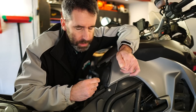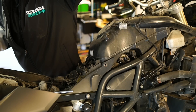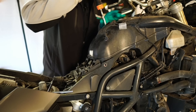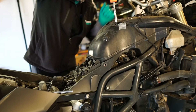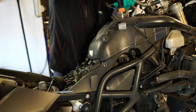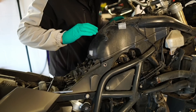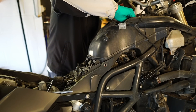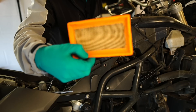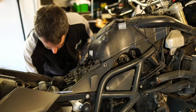I'll try and not go down a waffle hole with this one and keep it to 10 minutes. Here's betting that the air filter is absolutely rammed solid. It's actually not that bad — I've seen worse.